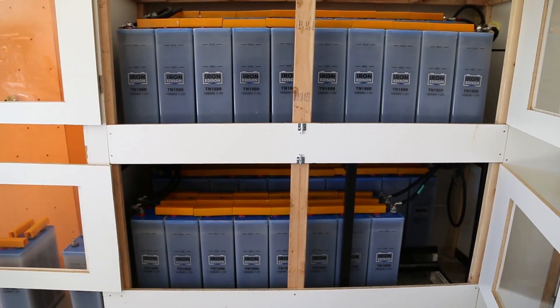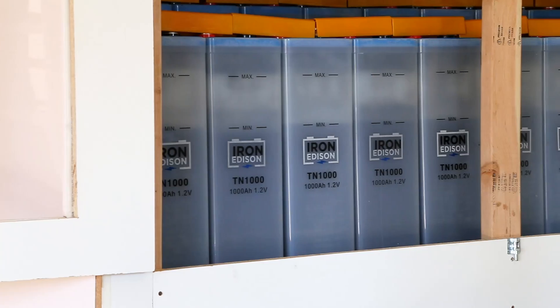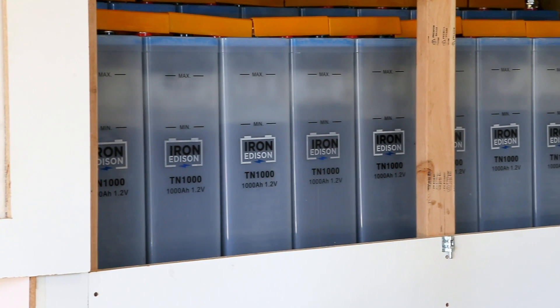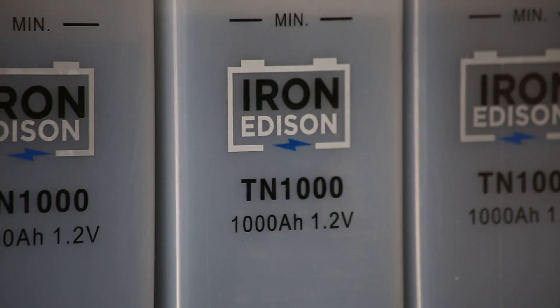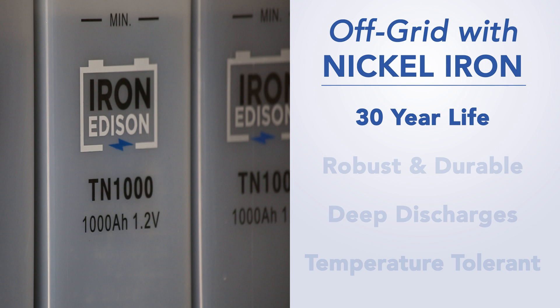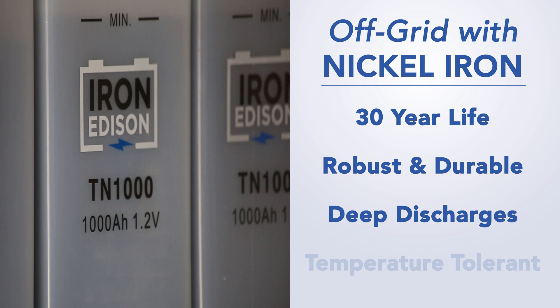The nickel-iron battery at the Dome Home consists of 41,000 amp-hour cells for a total capacity of 48 kilowatt hours. The nickel-iron battery is designed to last for 30 years or more. It is one of the most robust battery chemistries ever developed. It's a great fit for this off-grid application because it can withstand extremely deep discharge and wide temperature variations that would otherwise damage a competing lead-acid battery.